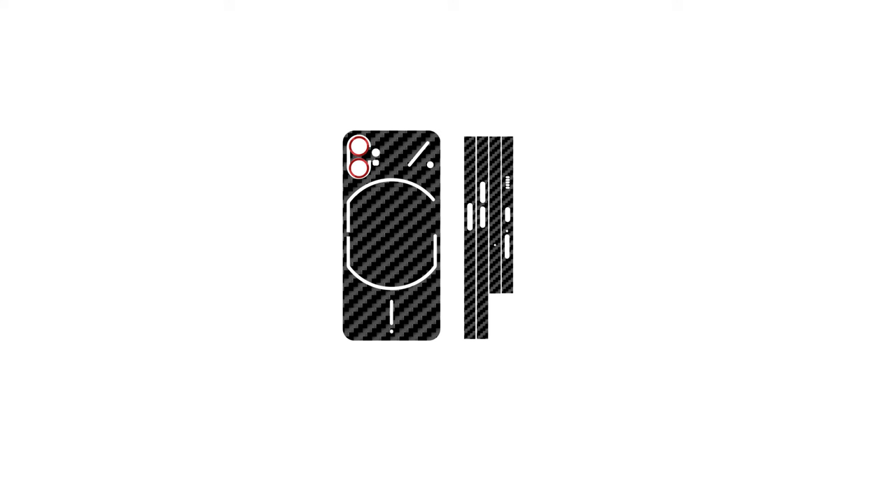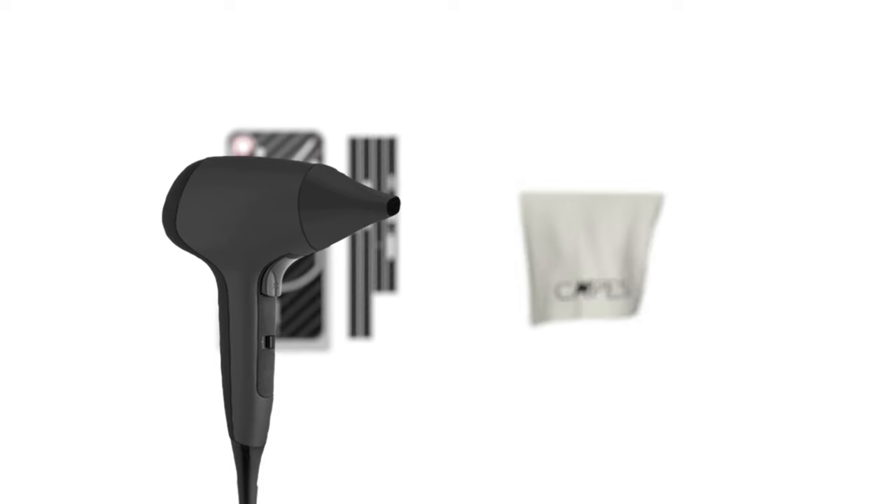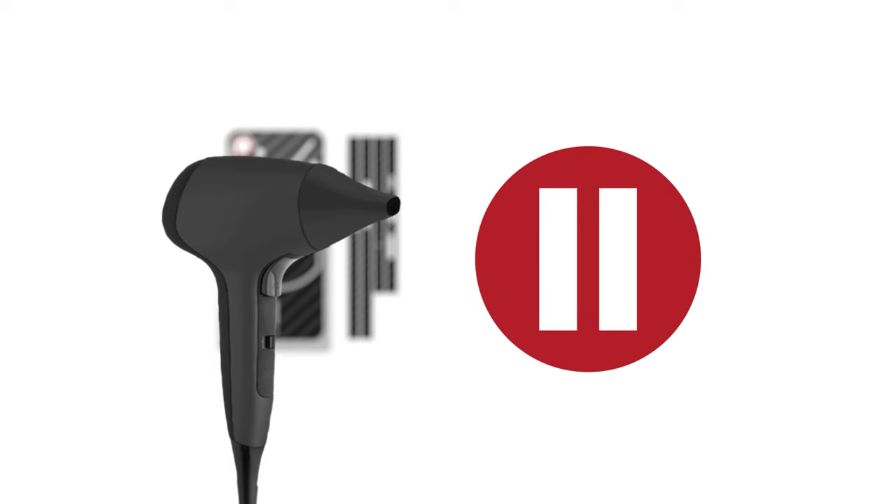So you received the glass back skin at your end — let's apply them. Depending on your order it shall include the glass back skin, the camera skin and the frame skins. A transparent film has been attached to the back skin so that it can help you in the application process. Our trustworthy microfiber cloth will help you out in the application. You will also need a hairdryer for this installation, so pause the video until you get everything in place.